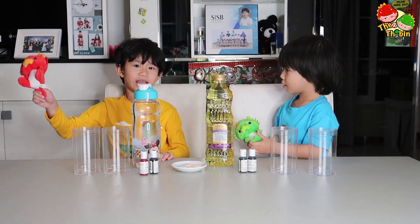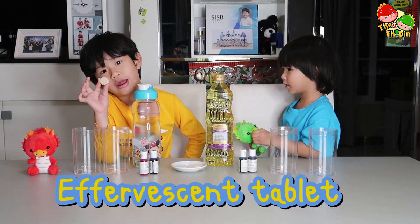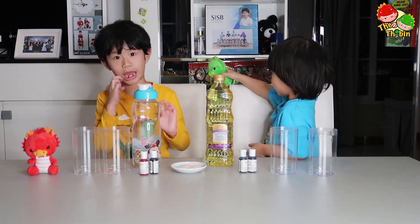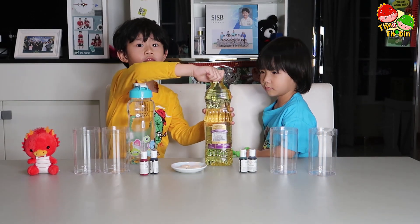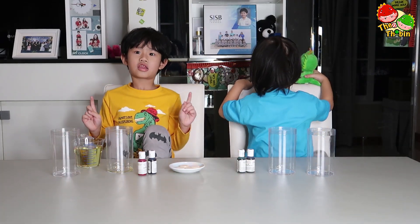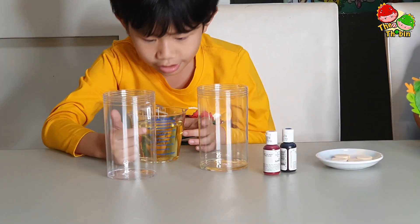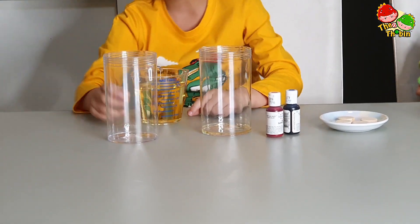This is my pet dragon. He's a cuddle. This is aqua, red, and red. So, let's make it! We put the oil first. Put the oil in the bottom.